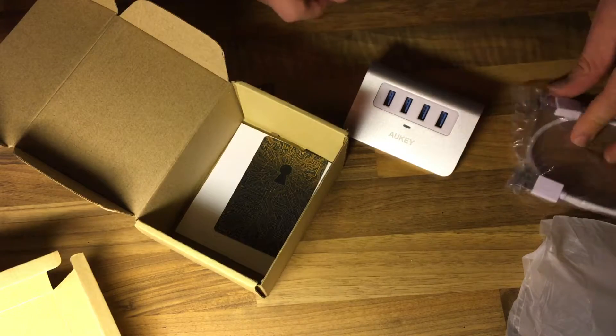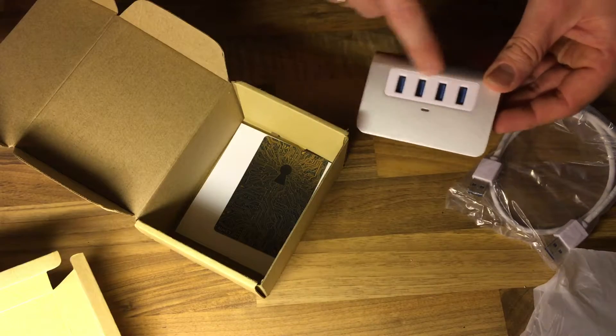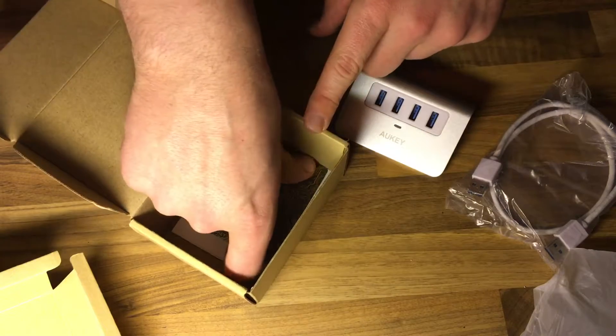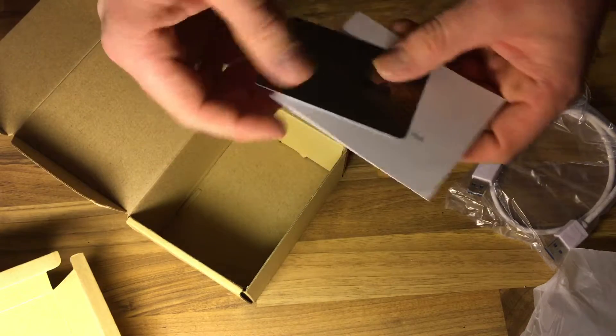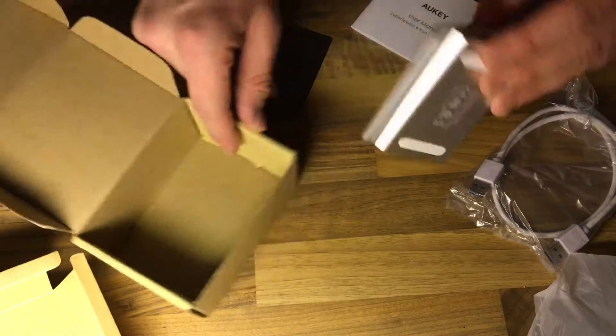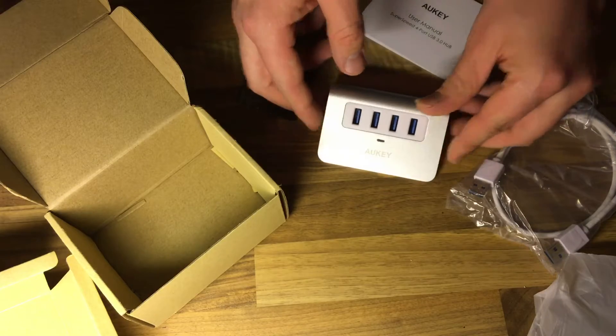So you can use one port on your computer and expand it to four other devices. Inside there is also a warranty card and manual — nice, really cool product.